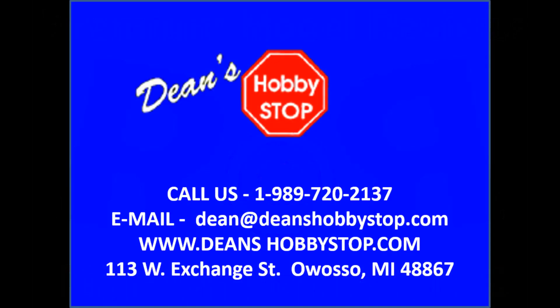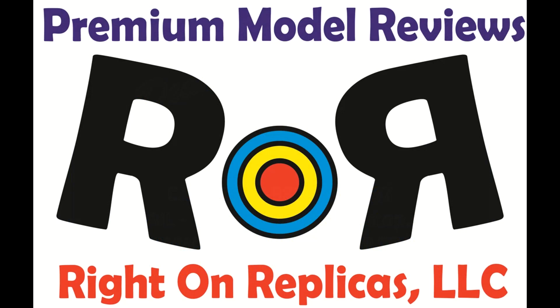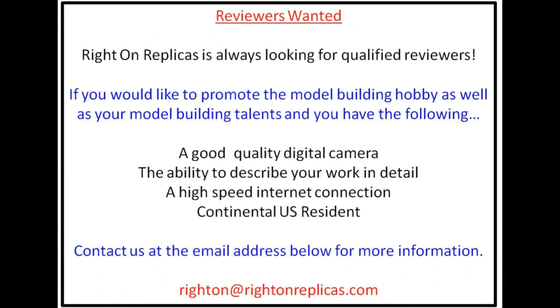This review is brought to you in part by Dean's Hobby Stop in Owasso, Michigan. Dean's has one of the Midwest's largest selections of used kits at great prices. They also feature new kits and supplies as well. Call Dean's to get their mail order list featuring hundreds of vintage kits, or check their website for great deals on both new and classic models. Thanks for joining us at Ride On Replicas, where we're proud to bring you the best scaled model kit reviews on the planet.